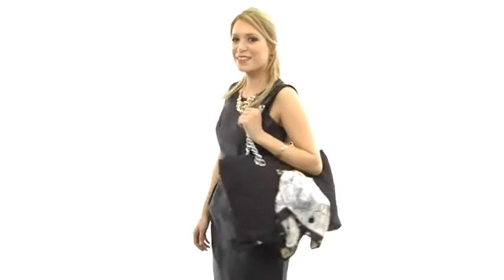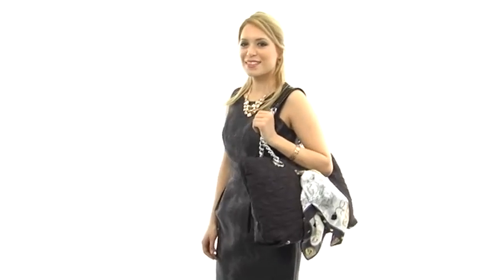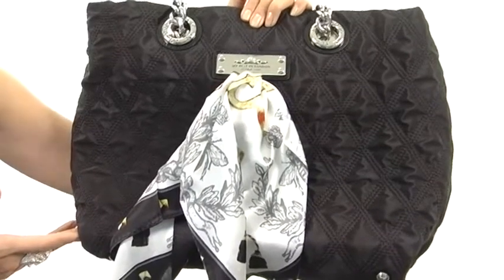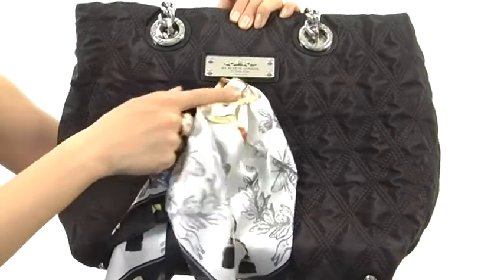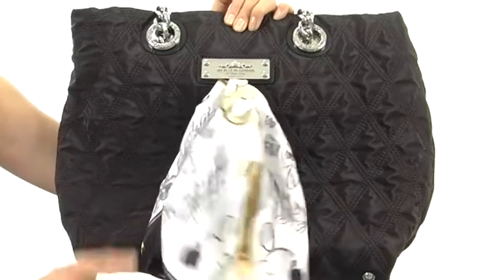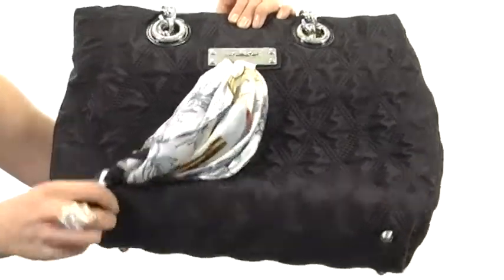Hi, I'm Yossi and I'm really excited to show you the Beacon Hill Tote, and it's from MyFlat in London. This fabulous tote features a quilted microfiber exterior that's durable and easy to maintain. It also has really nice logo detailing and it comes with this removable scarf that's so luxurious, as it's made of 100% silk.